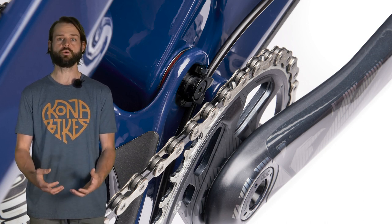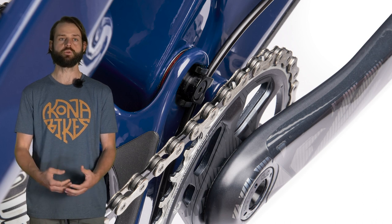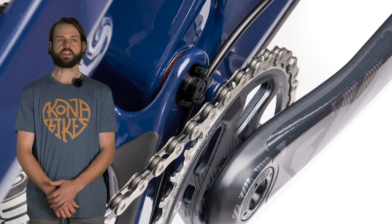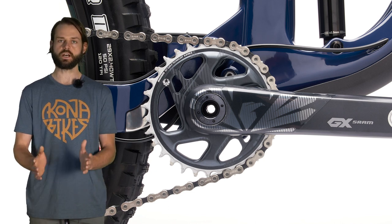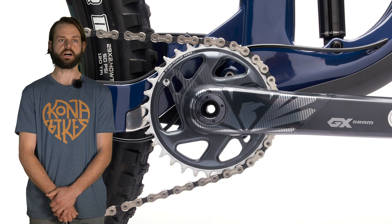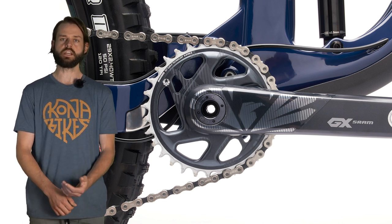What that means is no cable rub and a very tidy cable routing system. We've got a PF92 bottom bracket with flush mount ISCG-05 tabs, so chain guides will be able to bolt directly on there with the use of three small spacers that would come in any chain guide kit.